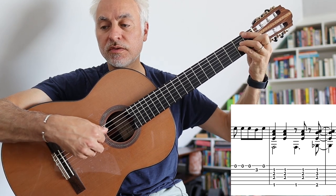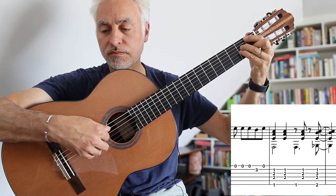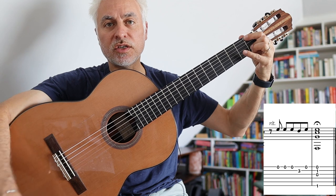Then Fmaj7, Gb7 — the third time — and then we finish with a Fmaj9 chord. So there's a quick overview of Girl from Ipanema, my solo guitar arrangement.